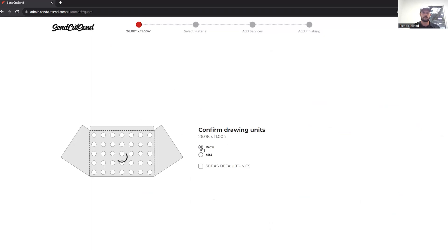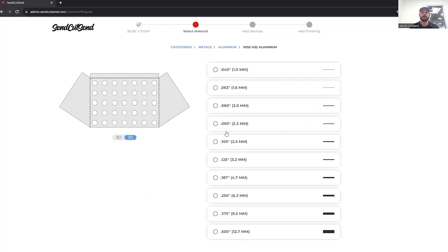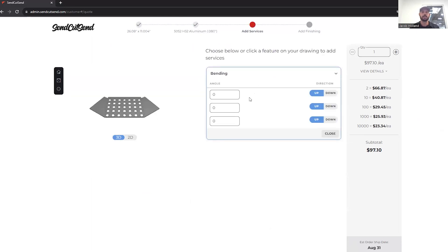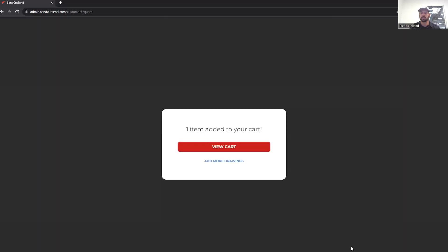Now that we have that hole pattern in the back, we're ready to create a flat pattern, export the DXF, and get it to SendCutSend's website. We're going to verify that our part is in inches, select metals, aluminum — we need to do 5052 because this is a bent part and we did 80 thousandths thick. We're going to click next, add our bending — 90 degrees on everything — and our front flange is opposite of our side flanges. We're going to click next, add deburring, and add to cart.